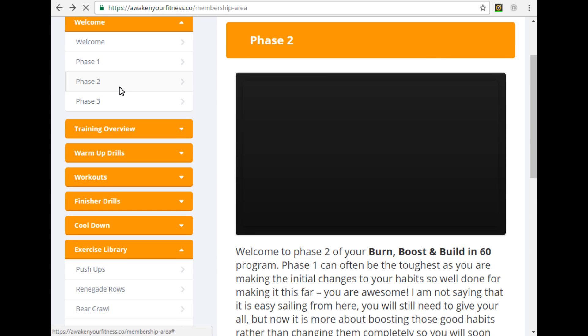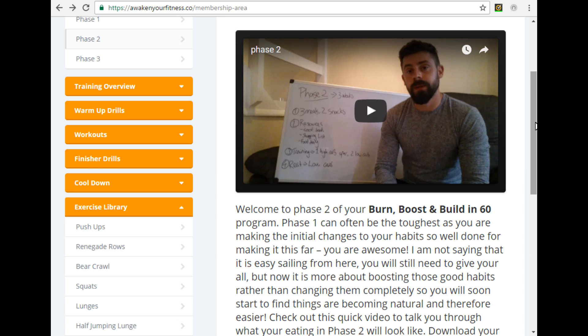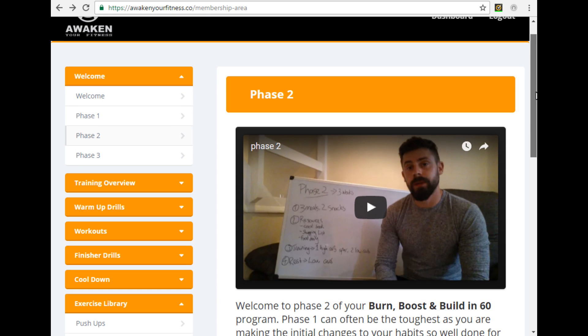Once you finish those first two weeks you'll move on to phase two, which is the next three weeks of the program. Again there's a short video for you to watch where I'll talk you through exactly what you should be doing over the next three weeks, and another blurb underneath before going down to your additional eBooks. There's another food diary, a shopping guide, and this time I've included our six-pack cookbook. It's full of recipes that are going to keep your nutrition fresh and your eating habits on track — the recipes are family friendly too, so you can enjoy these meals with the rest of your family.